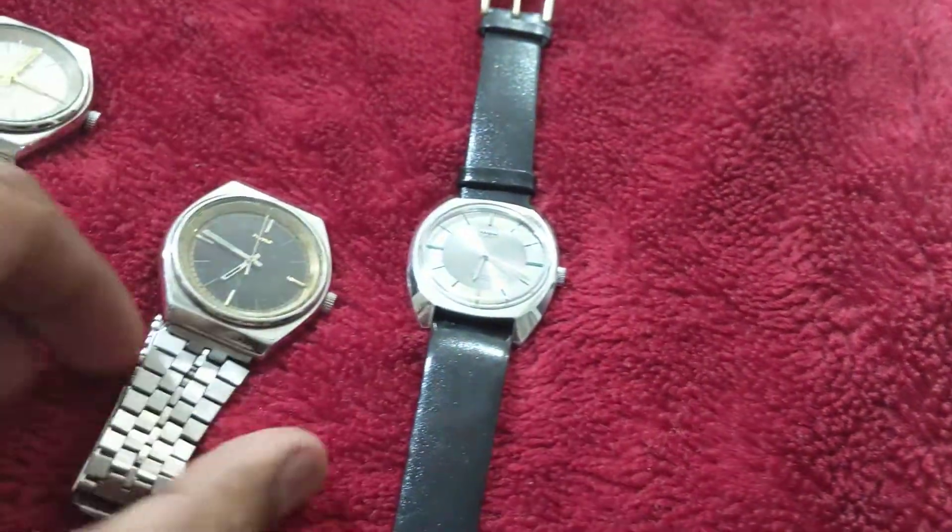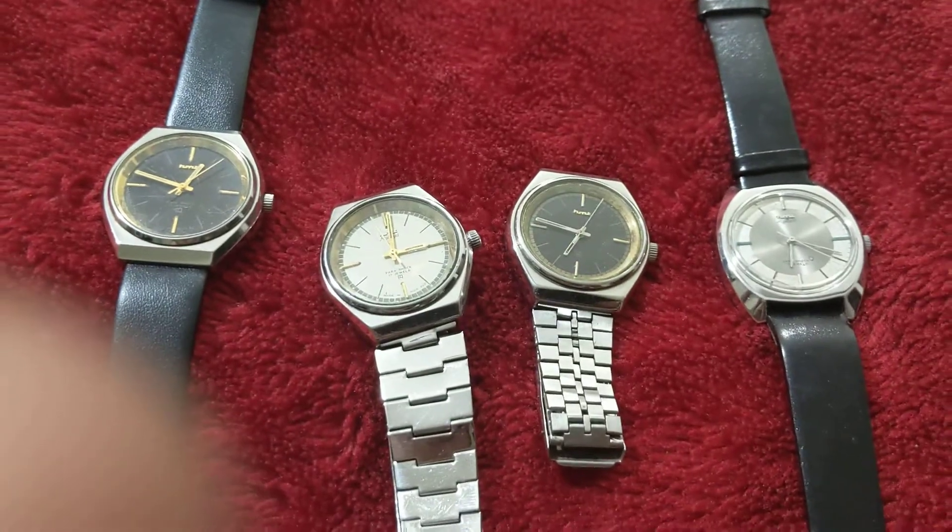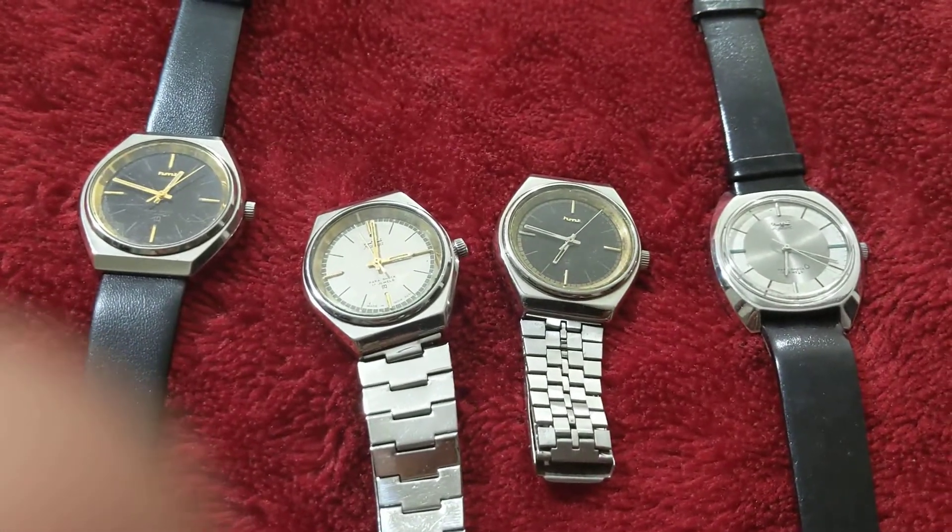The HMT Ajit will be 500 rupees. All the watches are in working condition. You will get free shipping anywhere in India. Thank you.